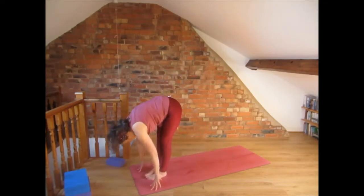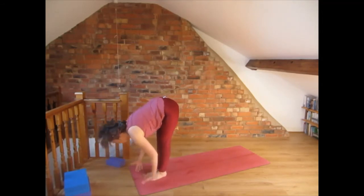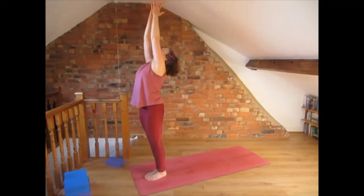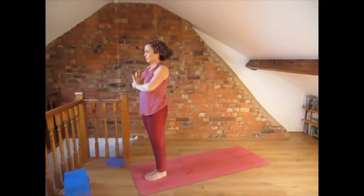Bring the back foot to the front into forward fold, inhale and swipe the hands up, exhale and bring the hands into namaste in front of the chest. Inhale and exhale, relax the hands.